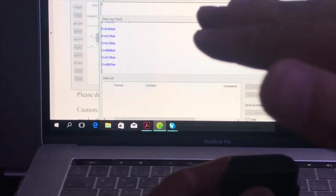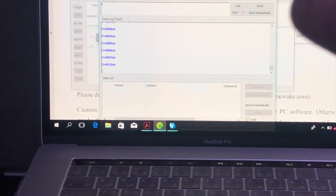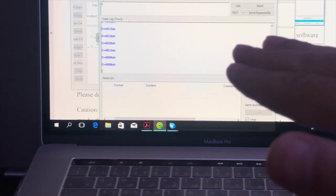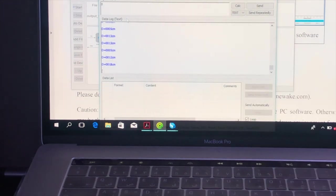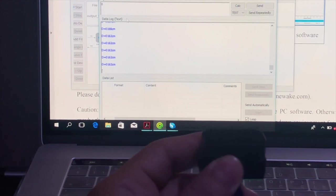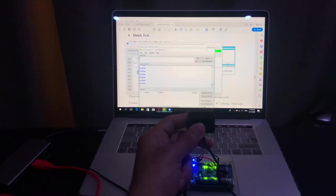If we place obstacles in front of the sensor, the distance reading changes accordingly — readings of 10, 15, 19, then decreasing to 6, 5, 13, 12, 19, 20 centimeters and so on. After removing my hand, it is now indicating 163 centimeters.